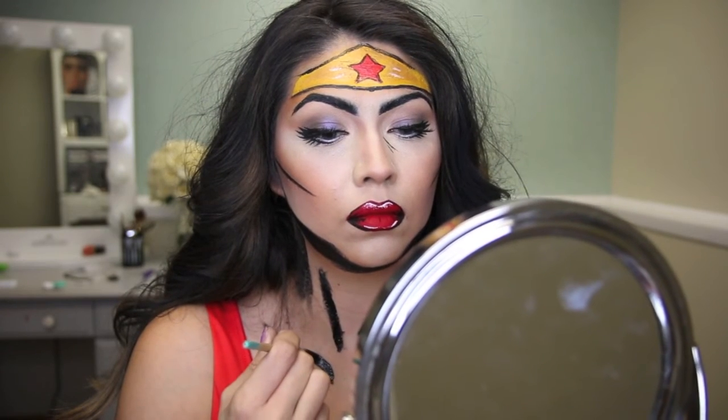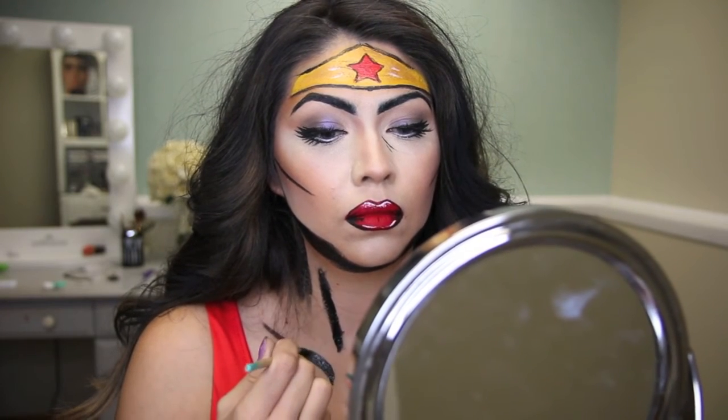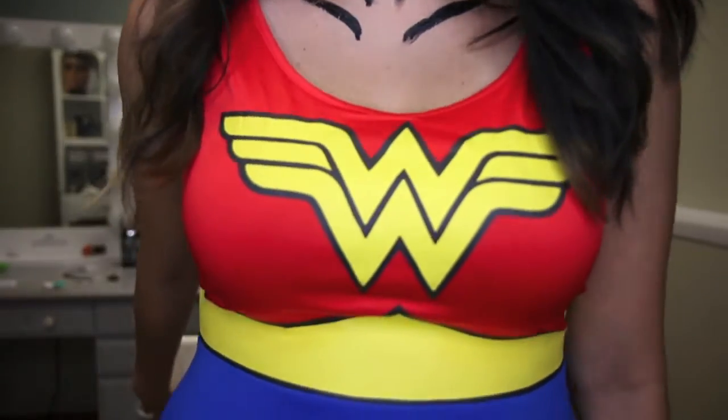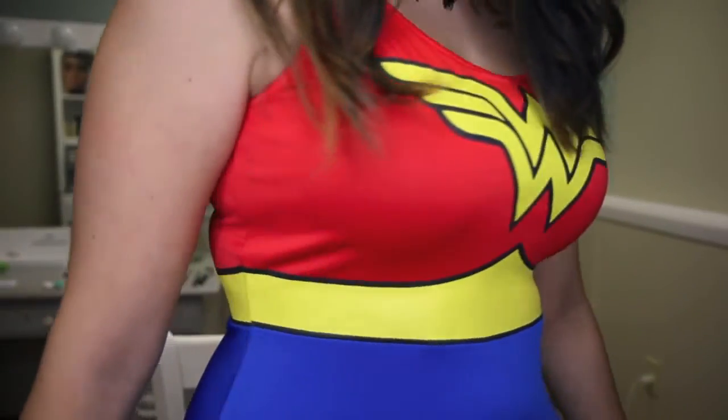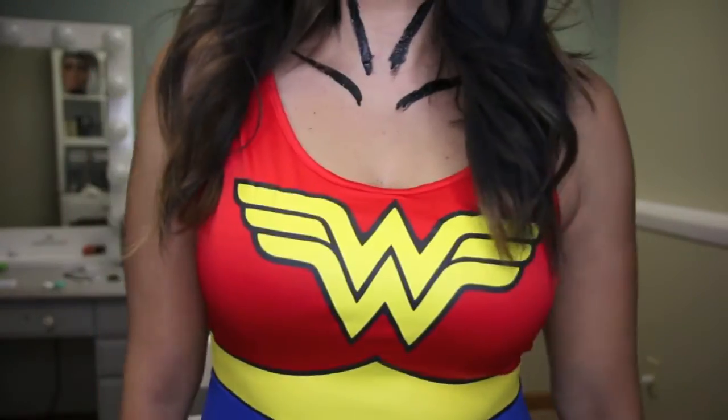My costume is a one-piece dress that I got on Amazon — I'll link it down below if you're interested. It's so cute; it has a blue skirt and a red top.